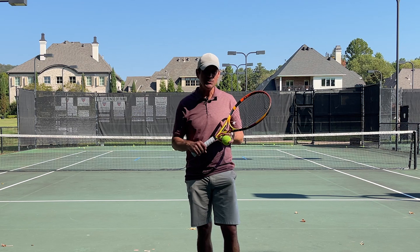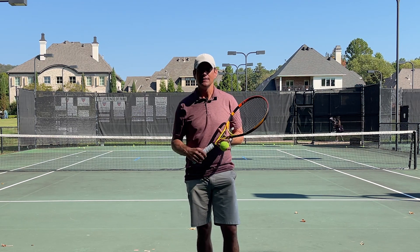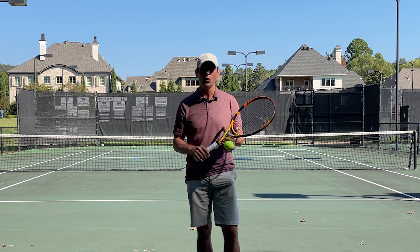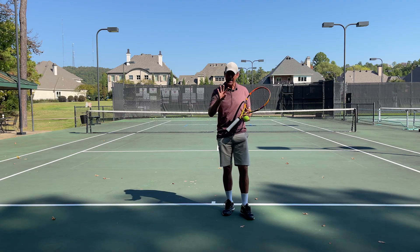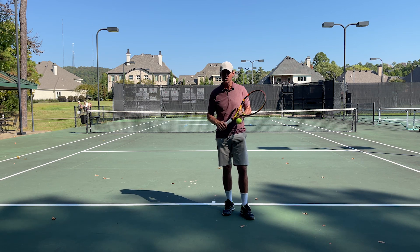Now we're going to use our imagination a little bit and pretend we're playing a game. We have an opponent on the other side — we get two chances to get our serves in. If you make the serve in, you win the point. I'm going to make sure to try to get my first serve in first, and if I miss it, then I'm going to hit my second serve. Play four games, keeping track of when you make a first serve in, when you make a second serve in, and when you make a double fault, then use the equation on the PDF to calculate your first serve percentage.